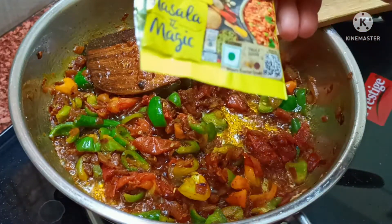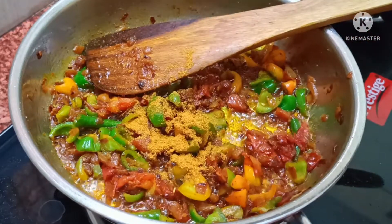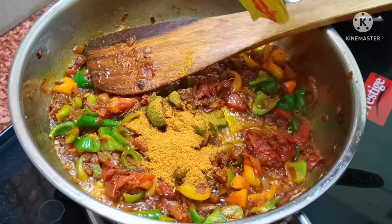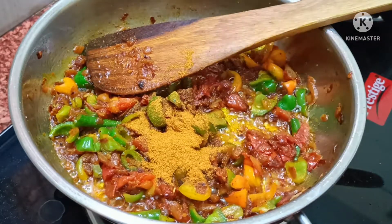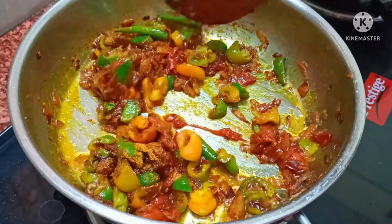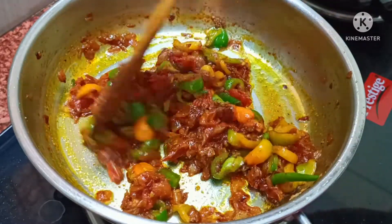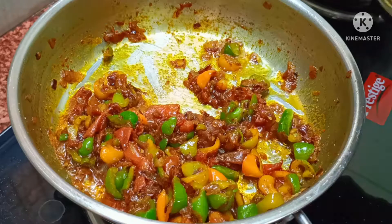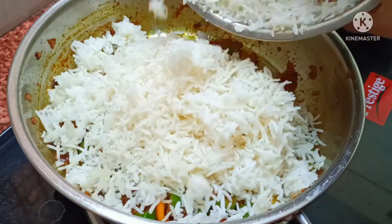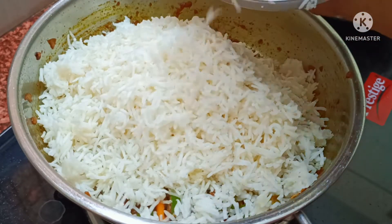Friends, it will taste very tasty. I usually add just a little salt in it. We will cook it for 2 minutes and get a good sauce going. The sauce will be good — we will put the sauce on a little bit and open it up.